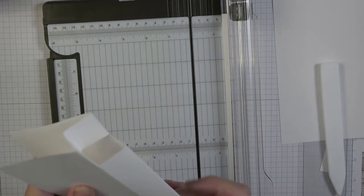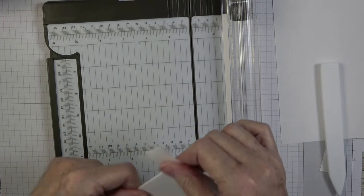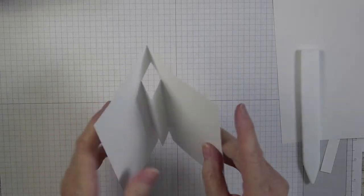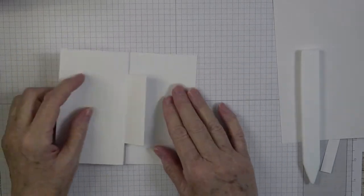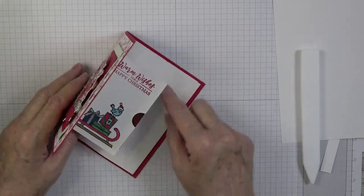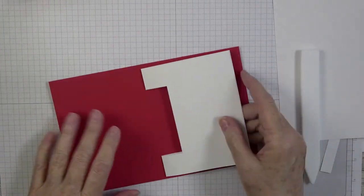Once you get that done, pop that piece out — these pieces go back like that, and this is what it should look like once you get everything folded nice and flat. This is our mechanism that's going to go inside the card. When we get ready to put it in, it goes into the center of the card just like that. It fits right around there perfectly. So now we have our card base and our insert.